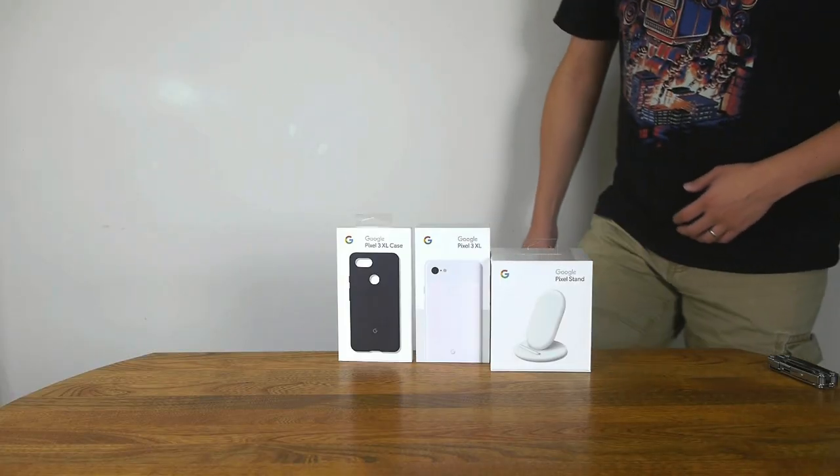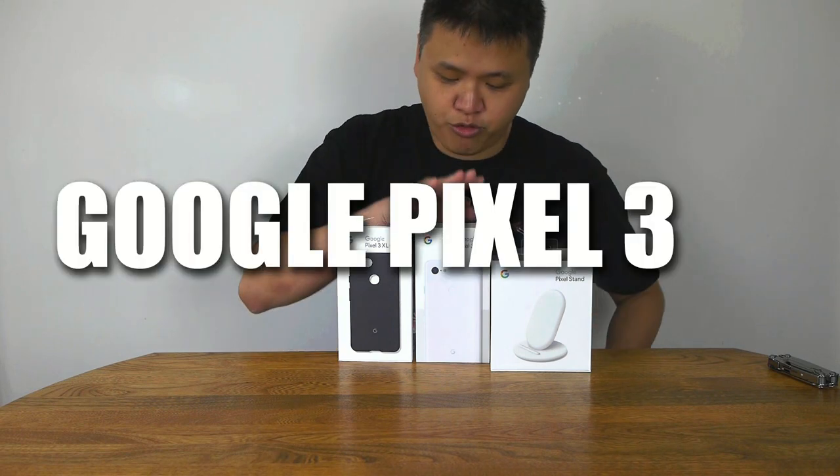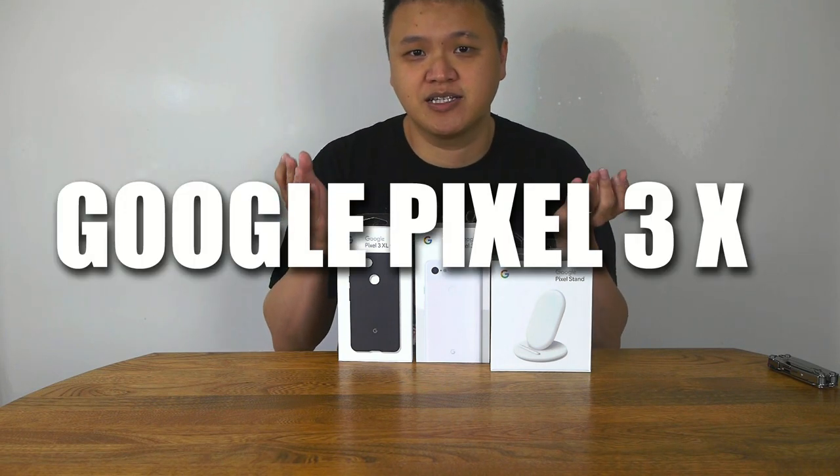I wear a lot of hats — not literally, but figuratively. As a blogger, I cover everything from travel to food to fatherhood, but my bread and butter, at least professionally, has always been technology. And that's why today we're taking a look at the Google Pixel 3, or rather the Pixel 3 XL.